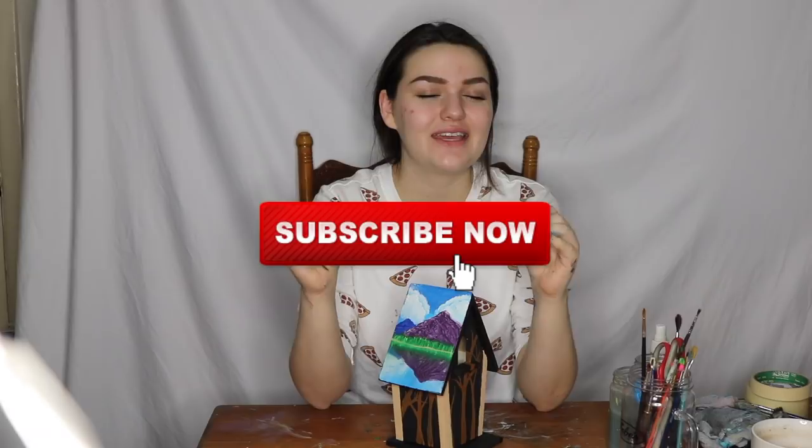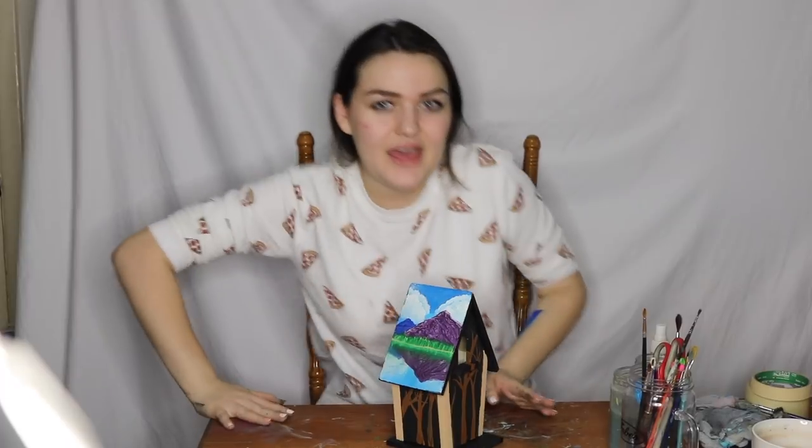Thank you so much for watching this video. I hope you enjoyed it. And if you did, give it a thumbs up. And if you want to see more content like this, hit the subscribe button down below. And so you never, ever miss a post, hit the notification bell right next to it and you'll be notified every time I upload — posts every Sunday at noon PST. If you have any ideas or suggestions on videos I should do, leave them in the comments below. Or if you just want to say hi, go ahead and comment that too. I love you so much. Thank you for everything. And I will see you in my next video. Bye bye.